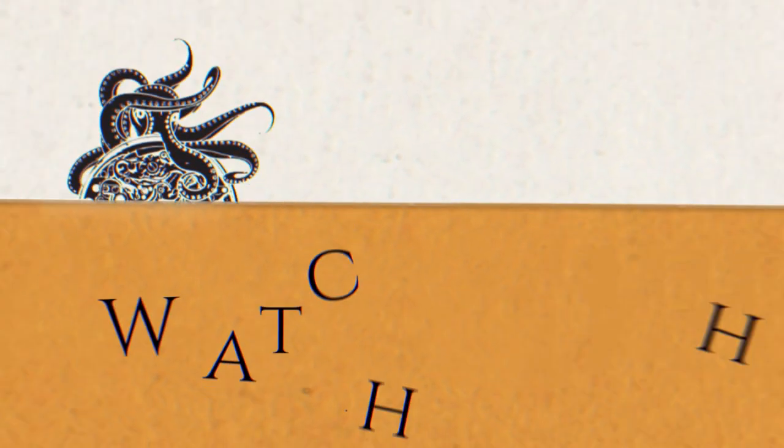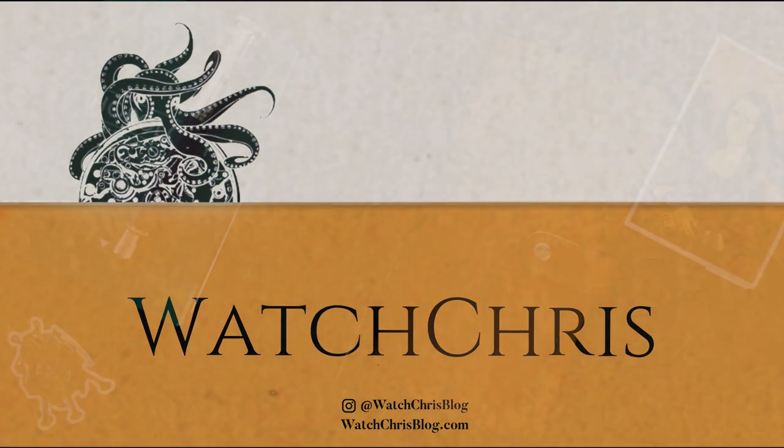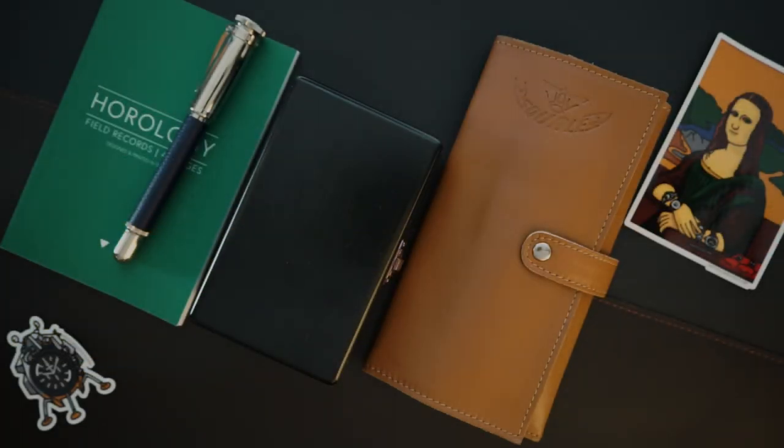I'm very excited to finally feature Squale here on my channel. Today I have two watches to show you: one is a white dial and one is a black dial. They are both the Sub 3920 Corso Italiano Limited Editions, in collaboration with Water Watches — a small boutique brand out of Korea. They actually designed these watches with Squale from the ground up.